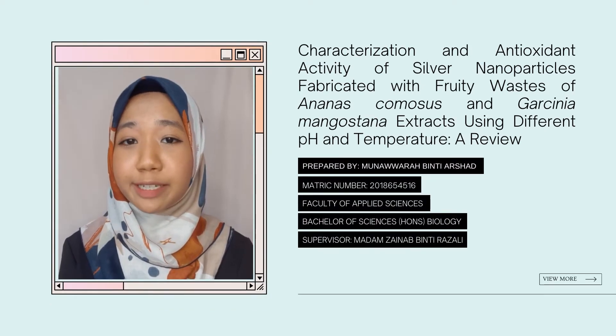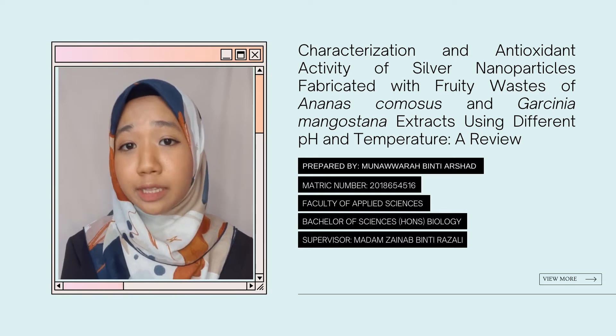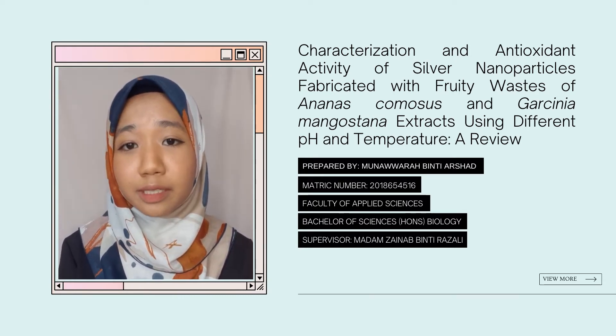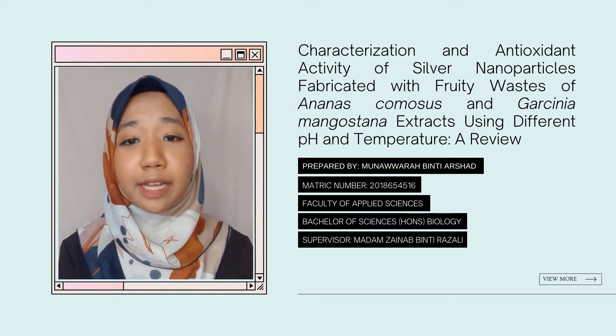Assalamualaikum. My name is Buna Warah Bita Arsha, and today I'll be presenting my final year project review paper titled 'Characterization and Antioxidant Activity of Silver Nanoparticles Fabricated with Fruity Waste of Ananas comosus and Garcinia mangostana Extracts Using Different pH and Temperature.'